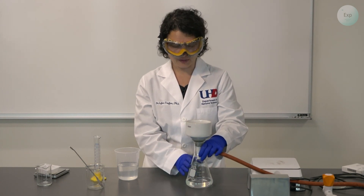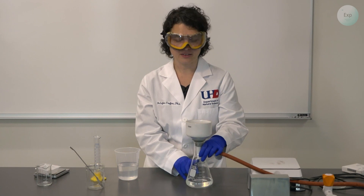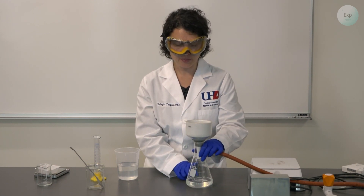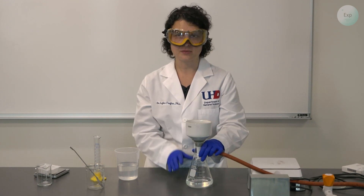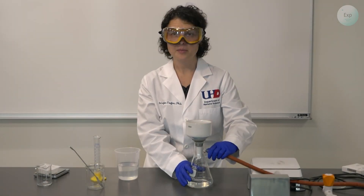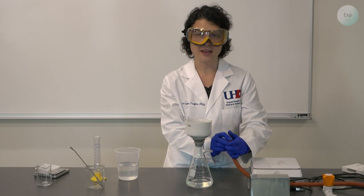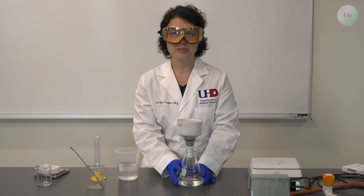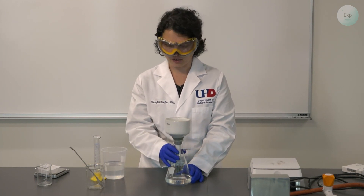Usually a good sign for the filtration being complete is when the drops of water stop dripping — that may take a little bit longer. What we are looking for is the calcium carbonate layer on the filter paper to start cracking and show signs of dehydration. My filtration is now complete. I will disconnect and turn off my vacuum, and prepare to extract the filter paper and dry it on a hot plate.